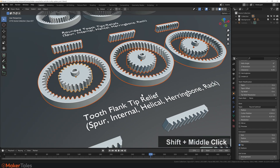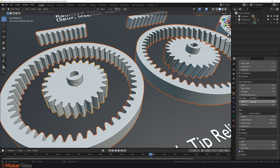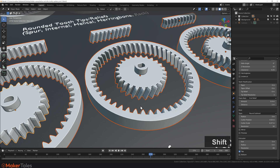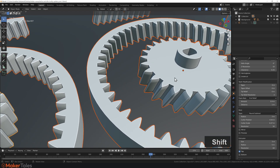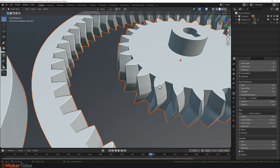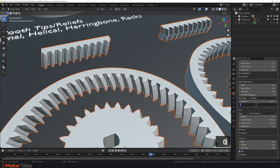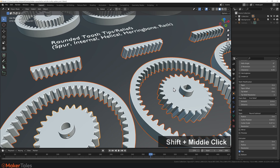Next is tooth flank tip relief, which applies to all gear types. To apply it, go to the dropdown, hold down Alt, and select End Relief so it applies to everything. Then enter two values: set Amount to 0.4 (Alt + Enter), and Distance to 1 (Alt + Enter). You'll start to see the flank effect. Increasing the distance to 3 makes it more obvious — it's sort of like a very big chamfer. Bringing it down to 0.5 gives a chamfered effect on the flank side of all gear teeth.